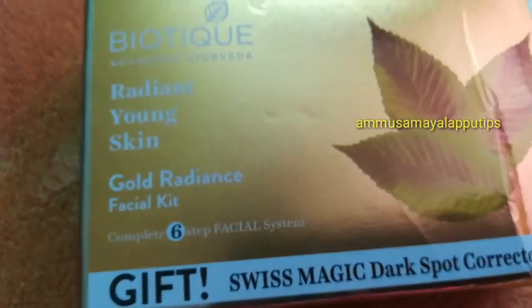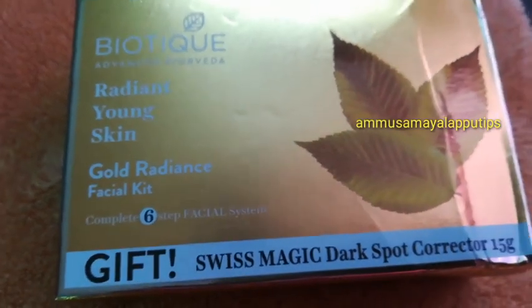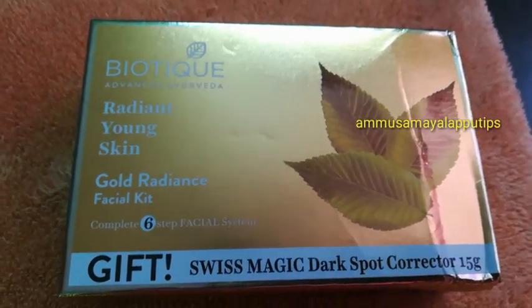Hello friends, this is our channel. This is Biotic Golden Facial Kit, Swiss Magic Dark Spot, free for 15 grams.